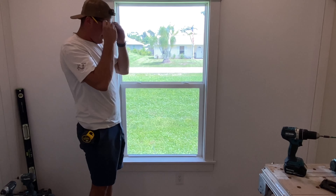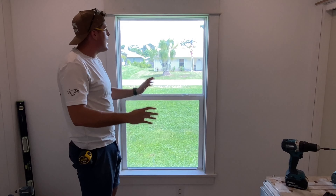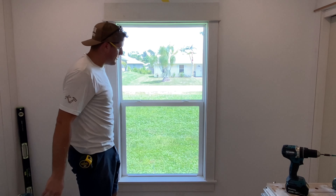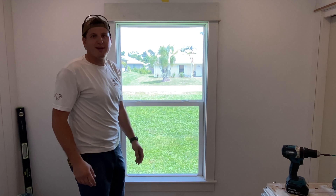And that's it. That is how we pre-build a very solid, very efficient system of putting casings together. I hope you enjoyed this video.